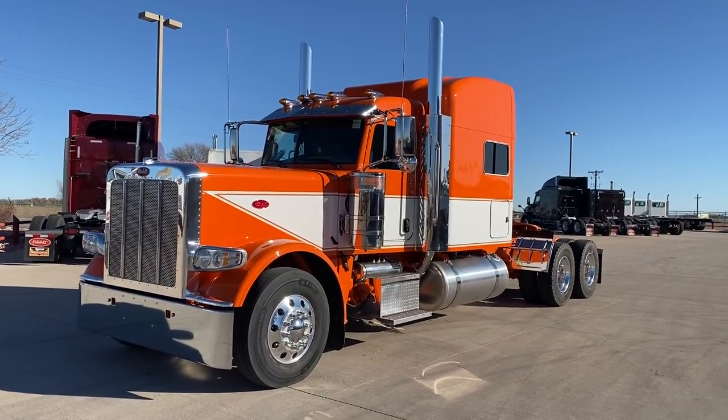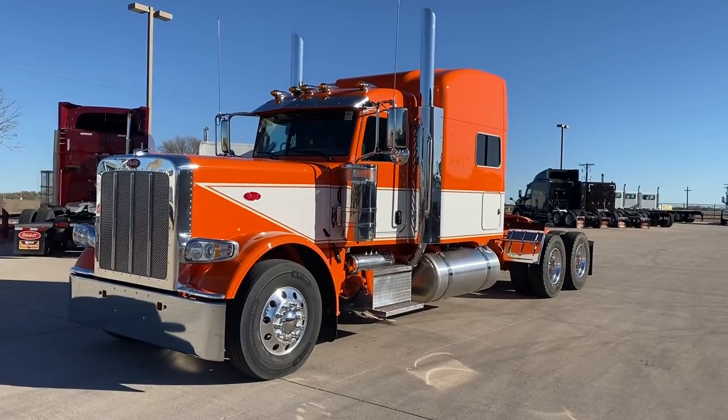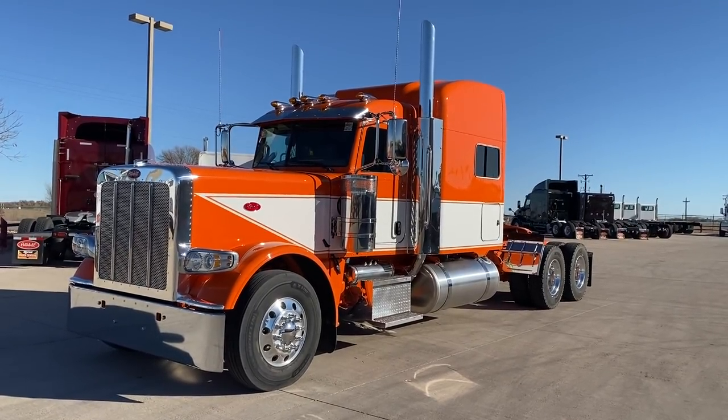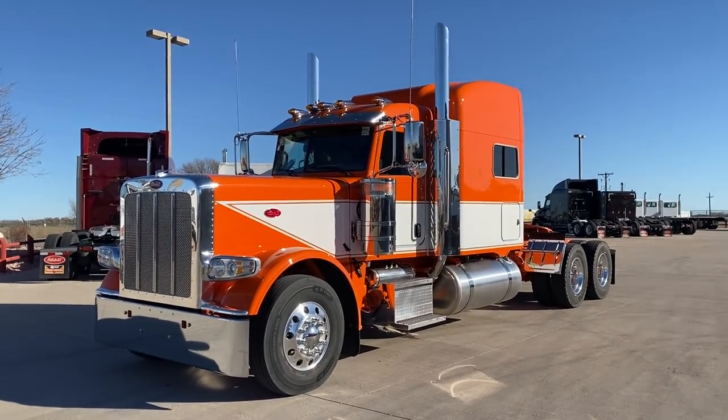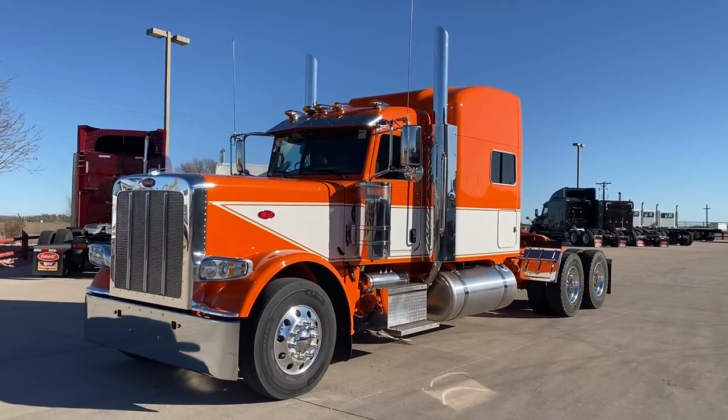It's a 2020 Peterbilt 389 extended hood, ultra cab, the 78 inch stand-up sleeper, 270 wheelbase, I believe.